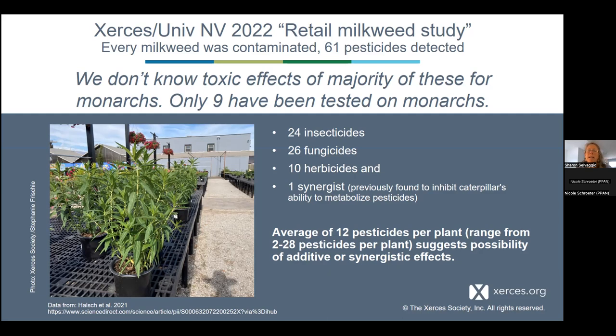Depressingly, the literature on how pesticides affect monarchs is still really slim. Out of the 61 pesticides found in the plants, only nine have actually been tested directly on monarchs, so we were only able to robustly analyze the toxic effects for those nine. Of all 235 plants, there was an average of 12 pesticides per plant, ranging from only two in one or two plants up to 28 pesticides per plant.